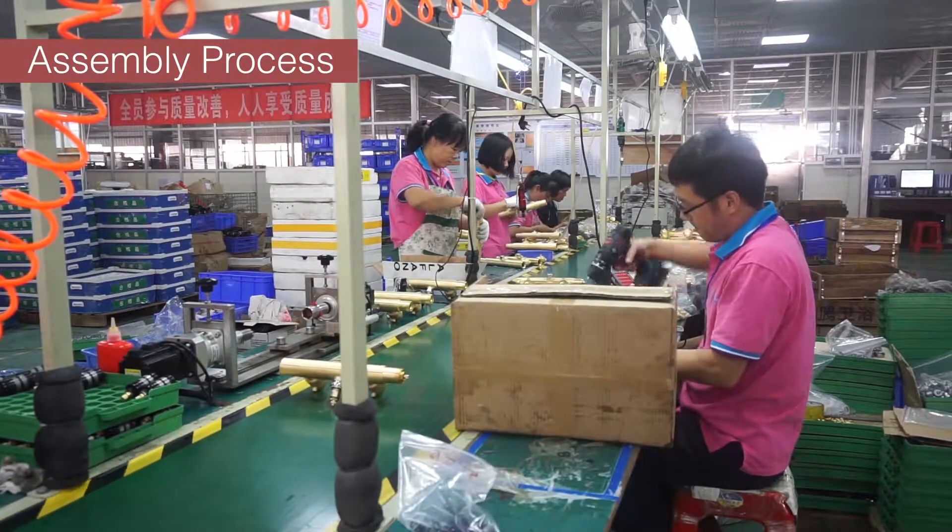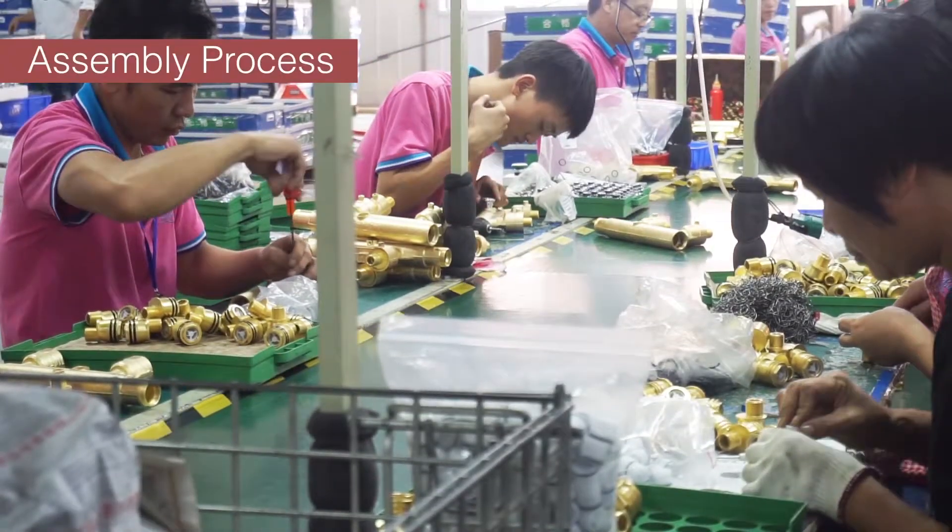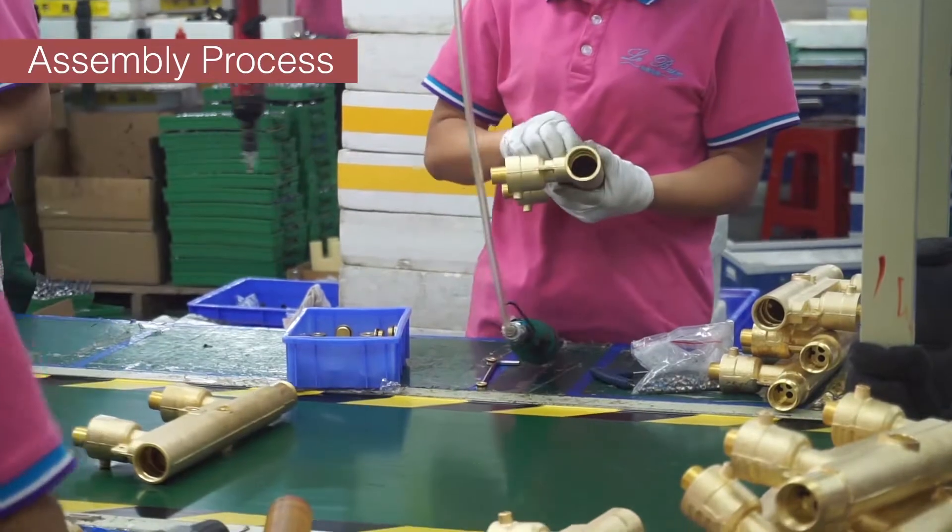This is our assembly line. Our workers are very professional and all of them have more than 5 years of experience.